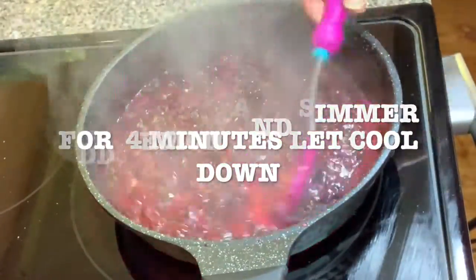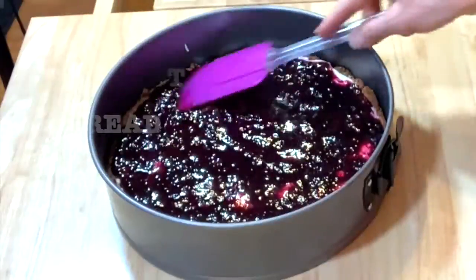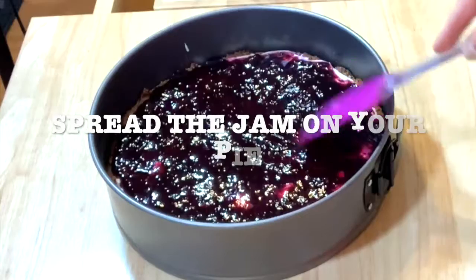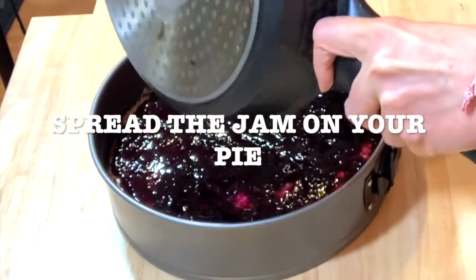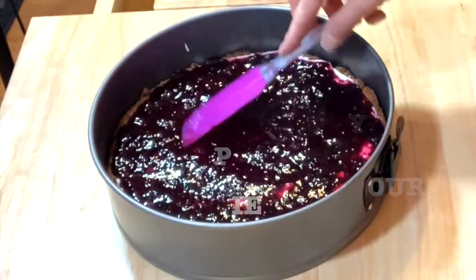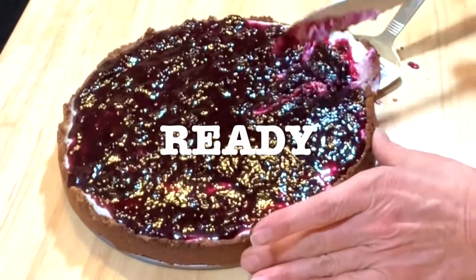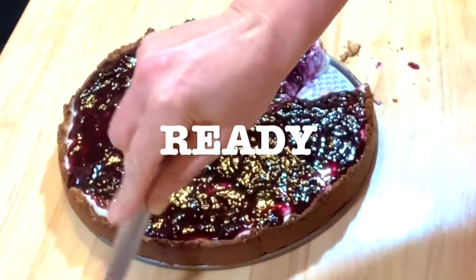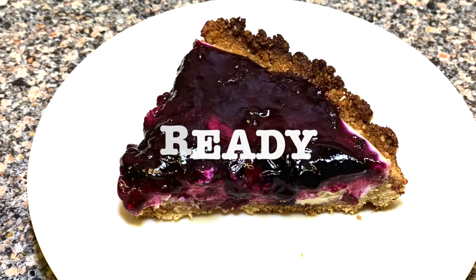After 30 minutes, take out your crust with the filling from the freezer and spread the jam on top of your pie. This is how it looks — now it's ready. You can cut some pieces. This is a very healthy and delicious recipe. This is just a joy.